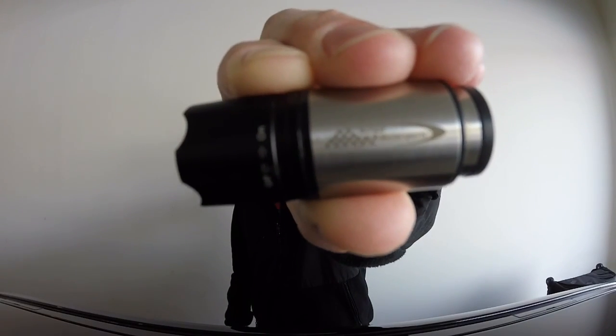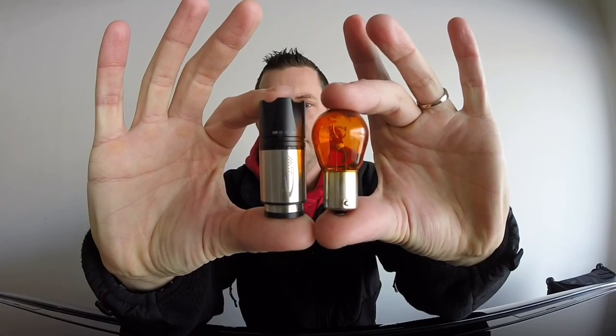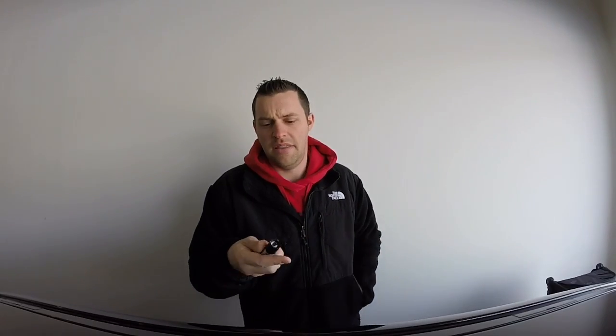This flashlight from Burger Motorsports is a 12-volt LED rechargeable flashlight. As you can tell, next to an actual light bulb, it's very small. It's very compact, of course that's what you want, and it's rechargeable via your cigarette lighter. I'll put all the key features down in the description.